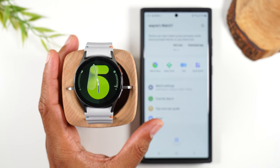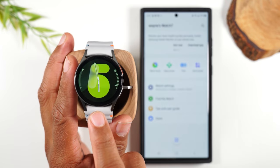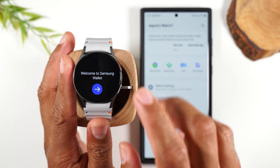I want to show you how to set up your Samsung Pay, because you can add your credit card right to your watch and pay right from your watch. Holding down on this bottom button here, simply hold down for one second — that's going to launch your Samsung Wallet.